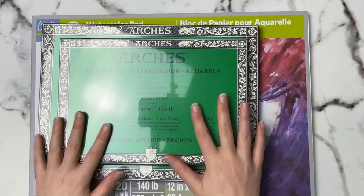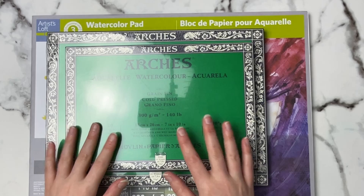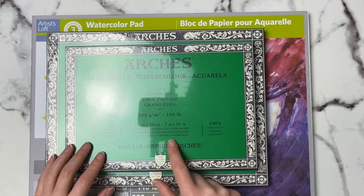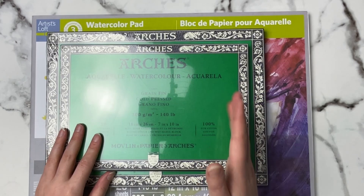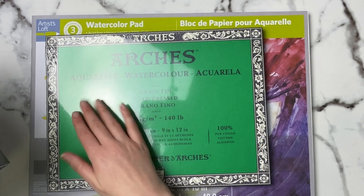Next up I've got my tried-and-true, my love — my Arches watercolor paper. I try not to use this too much because I know a lot of people can't afford Arches and are trying to find more affordable brands, but this is hands down my absolute favorite go-to paper. Whenever it's on sale, I stock up. I've got a 7x10 and a 9x12 — those are usually my two go-to sizes for paintings. You can also take a 9x12, cut it in half, and get two 6x9 pieces.